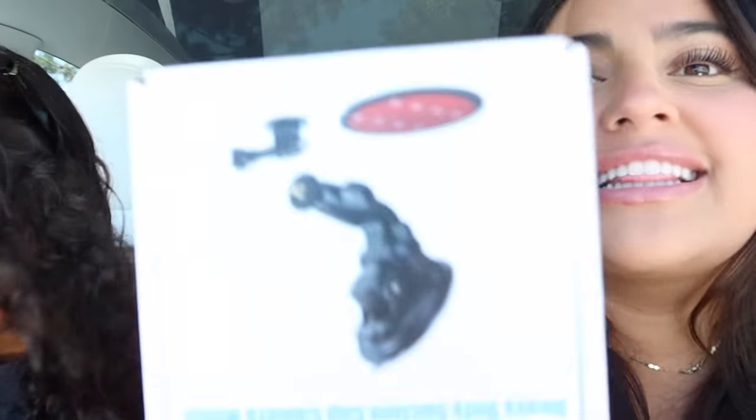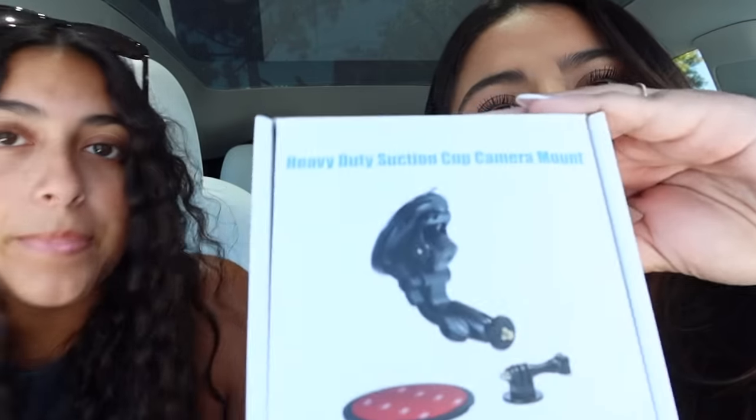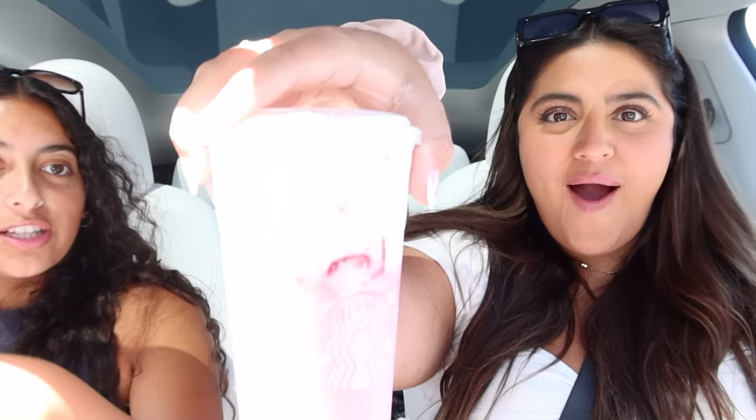I'll link it in my Amazon storefront. If you want to start a YouTube channel, this is the tripod you need. We stopped for Starbucks. I don't know Korean but I'm gonna have some good. Girl, look at all the phone cases. Let's get this show on the road.